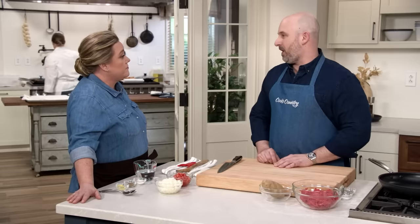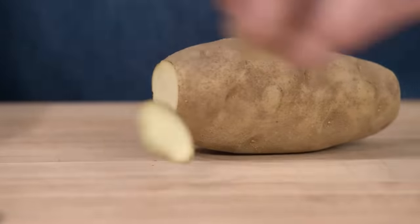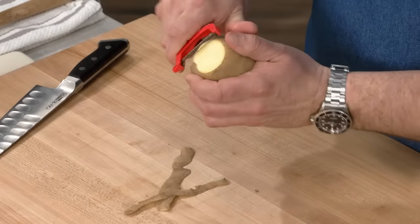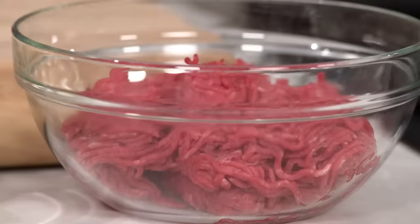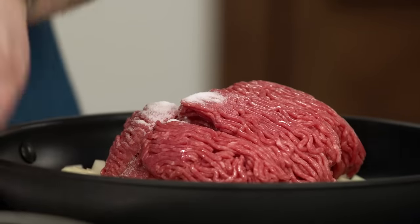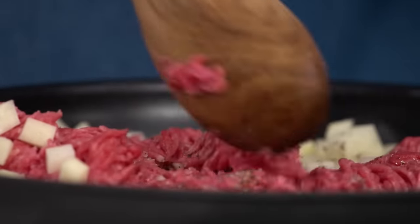We're going to begin by making our ground beef picadillo — a ground beef mixture usually with tomatoes and potatoes in it. We'll start by getting our potato ready, trimming the ends so there's something for the peeler to grab onto. We want to cut the potato into quarter-inch pieces, then put it right into our skillet along with one pound of 85% lean ground beef, one teaspoon of salt, and one teaspoon of black pepper over medium-high heat. We'll let this cook until the meat is no longer pink, about eight minutes.